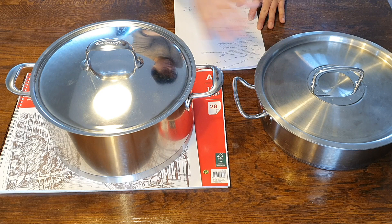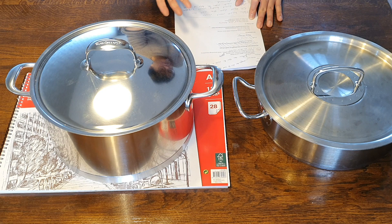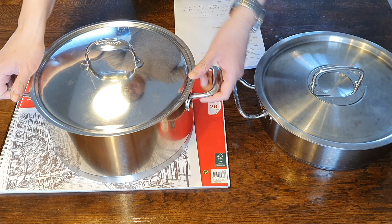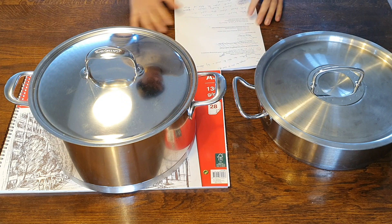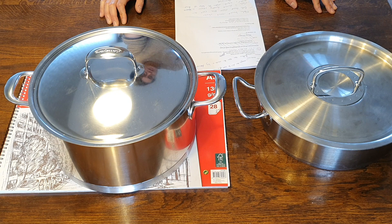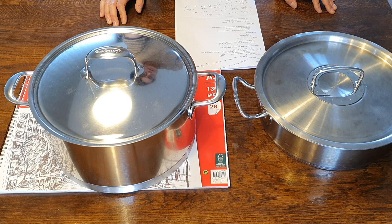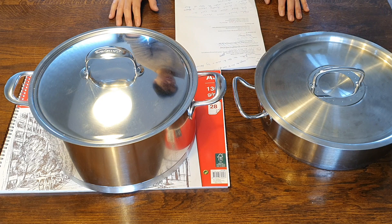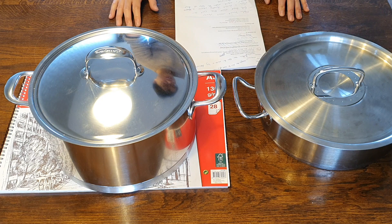Also consider the Fissler if you have a slightly undersized hob, since the Atlantis's full 28 centimeter base is less forgiving. And if you want a vessel that cooks very slow, the Fissler is definitely the better choice — though the Atlantis already cooks slow; it's just that if you want extremely slow cooking, go Fissler. Thanks for watching, I hope you found it interesting and helpful, and I'll see you in the next one.